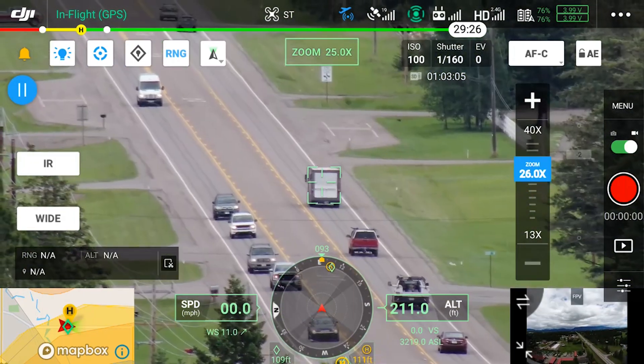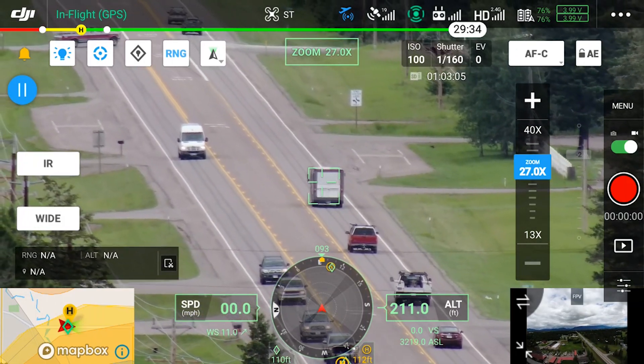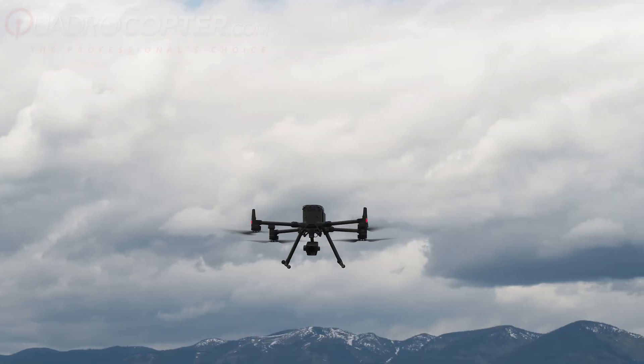Averaging 45 minutes in the air, you can stay in the air longer thanks to the new TB60 batteries.